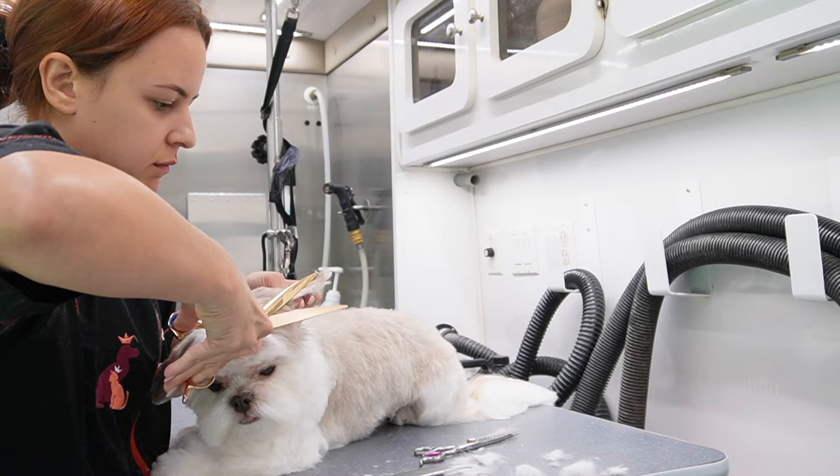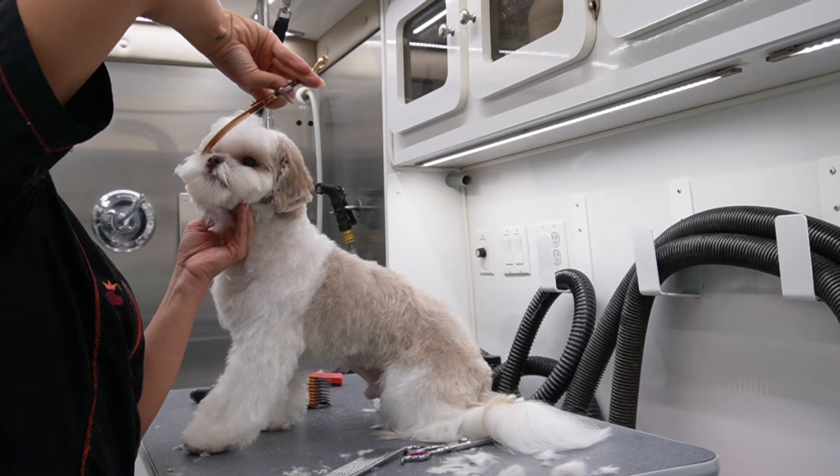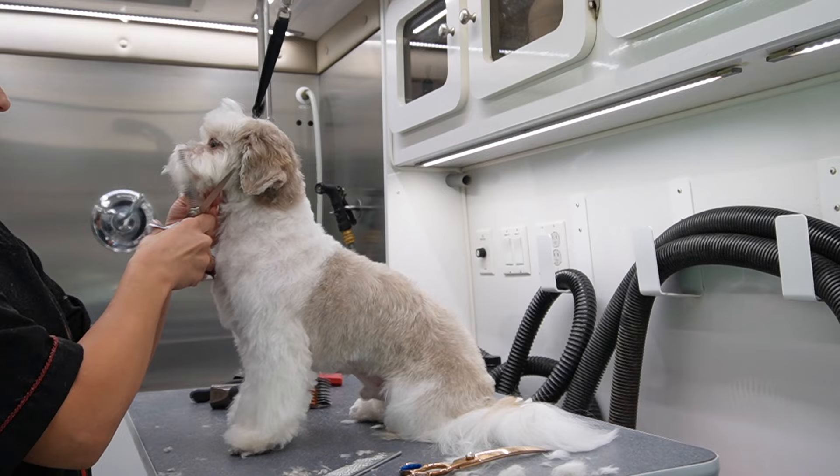For his ears, I am going to take my curved shears — you could also use straights. I do his ears pretty short and then I trim around the leather, making sure that it is very nice, neat, and tight. If you have little hairs coming out of the ears it's just not a good look, especially if they're meant to be short and pretty much shaved.